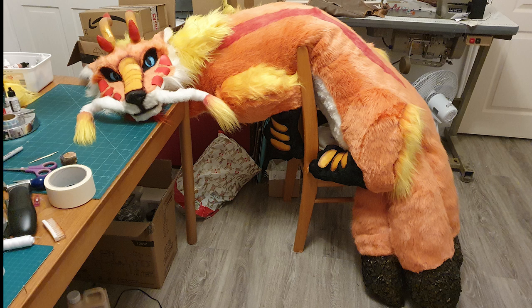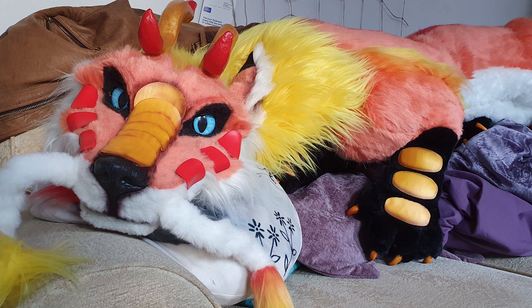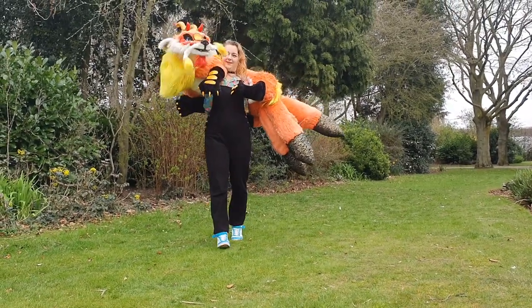And here she is all done. I snapped some photos of her draped over chairs in my workroom and on my sofa where she proceeded to take up the whole damn thing. And here she is in all her glory - Rhea, the kitsune-styled luck dragon.